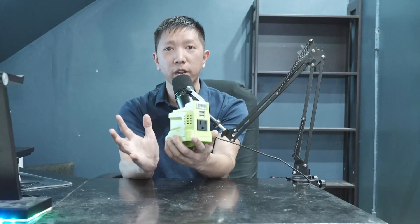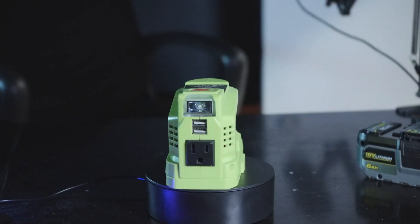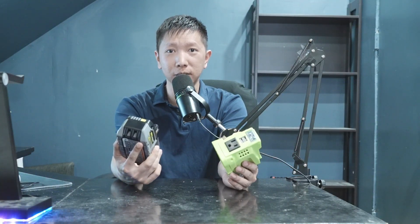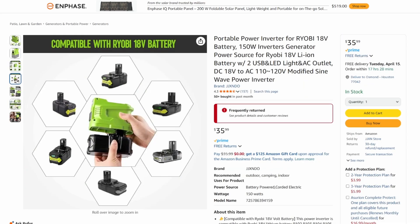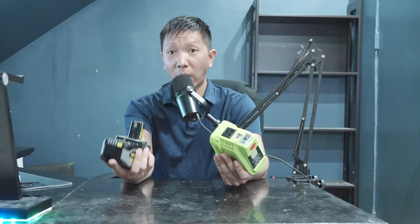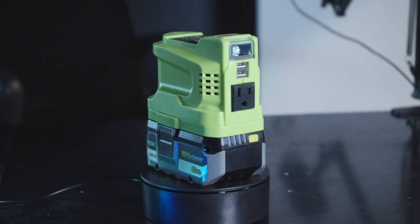What is up everyone, Osman here. Today we're going to talk about this Ryobi power inverter. With this plus a Ryobi battery, you'll be able to power up your house. This little device can provide 150 watts of power using any of your 18-volt Ryobi batteries. After inserting the battery, you'll be able to do three things.